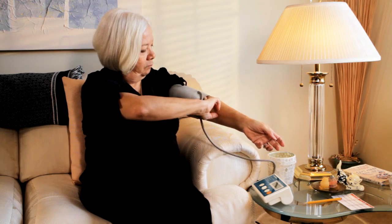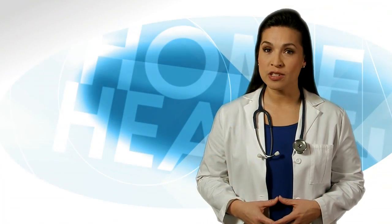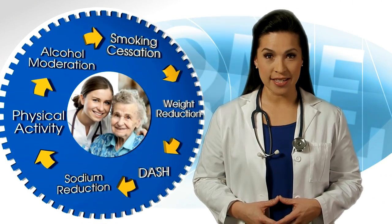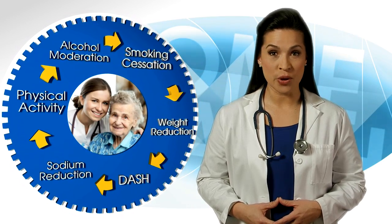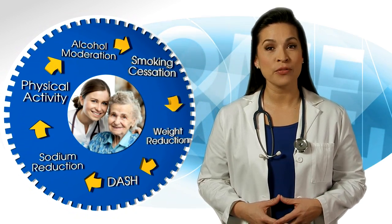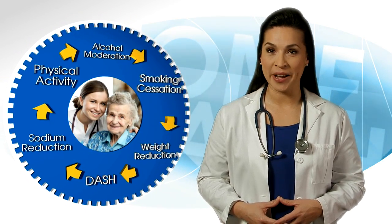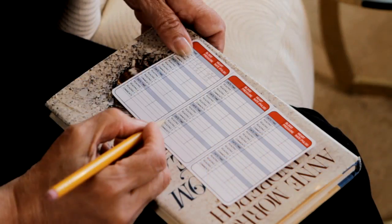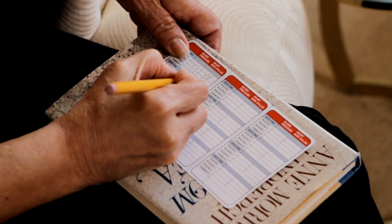Your doctor may have changed your medication or discussed different lifestyle changes. These changes, also called lifestyle modifications, include losing weight, eating healthier with the DASH eating plan, lower salt or sodium, exercising more often, limiting alcohol intake, and quitting smoking or tobacco use. Checking your blood pressure at home and keeping a record will let you see if your blood pressure is going down, staying the same, or going up.